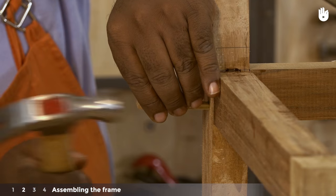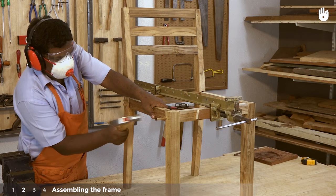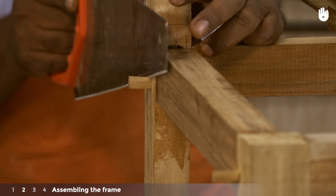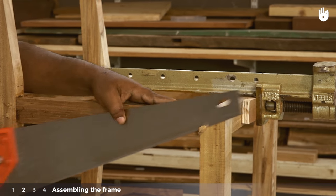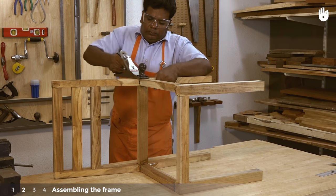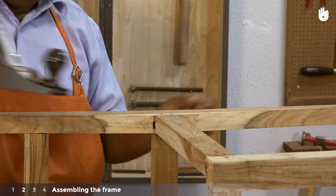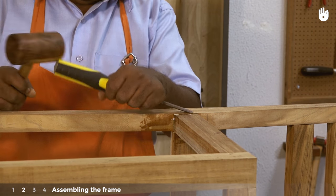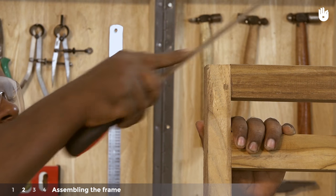Hammer square pegs into the drilled holes and saw off the protruding section of the pegs. Plane the chair so that all the joints are level. Use a chisel whenever necessary. Use a file to round all the edges and corners.